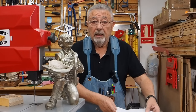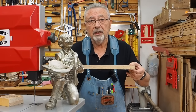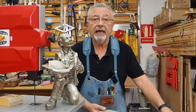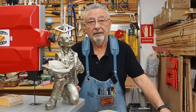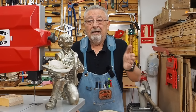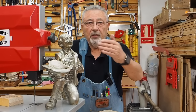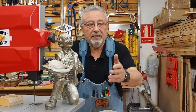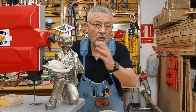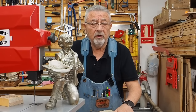Los vamos a hacer con madera de palé gruesa, de unos 20 milímetros, por una razón muy sencilla: para que haya equilibrio tiene que haber peso. Yo lo voy a hacer con esta máquina, que es la que tengo. Vosotros lo podéis hacer con la máquina que queráis. Si alguien quiere los archivos para el láser, me los pide y yo se los mando. No lo voy a subir al blog porque no puedo subir archivos de ese tipo.